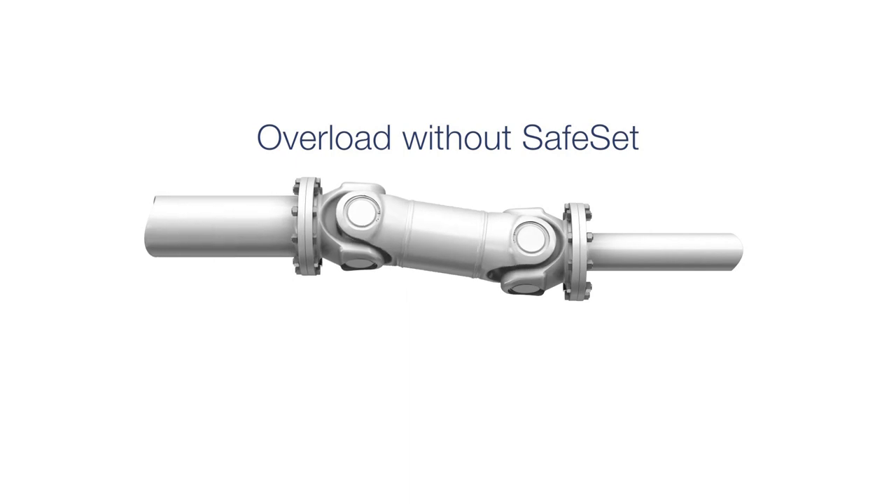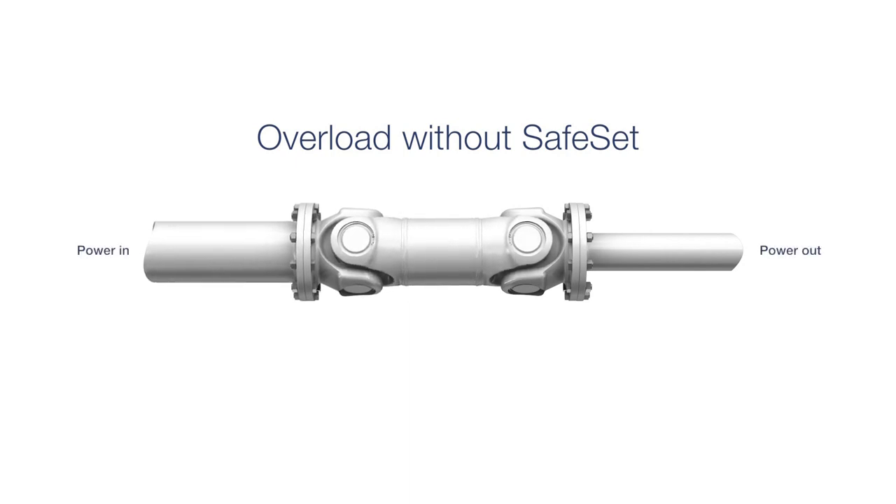Safeset torque-limiting couplings from Foith prevent machine damage in high-value rotating equipment. Regardless of the application, it's important to protect the driveline from unexpected overloads.